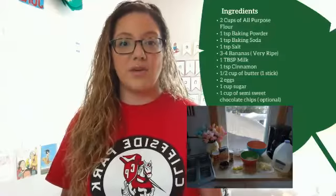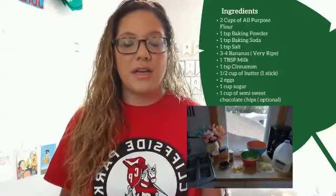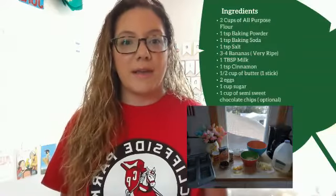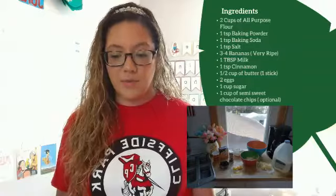The ingredients: you have two cups of all-purpose flour, one teaspoon of baking powder, one teaspoon of baking soda, and one teaspoon of salt.